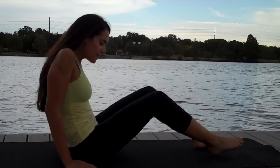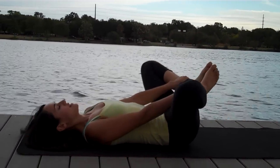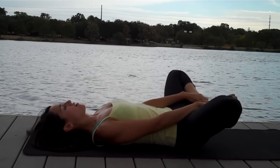And then release. Take an inner thigh stretch coming onto your back — grabbing the ankles, letting the knees just fall open.